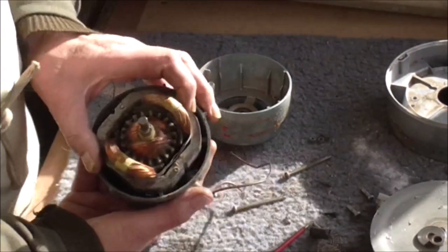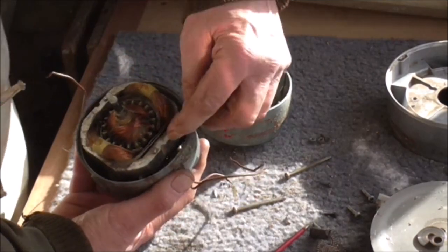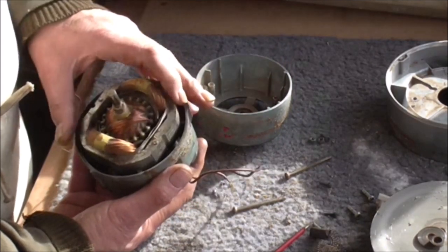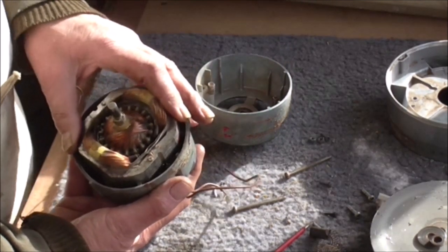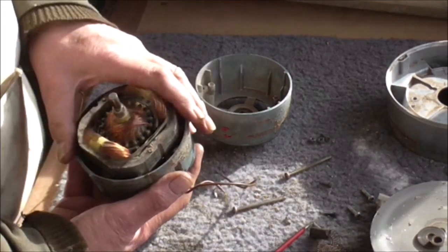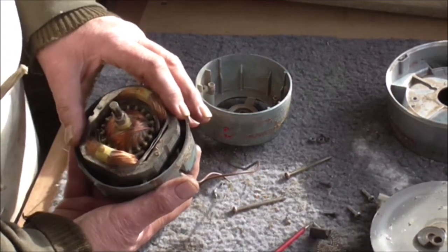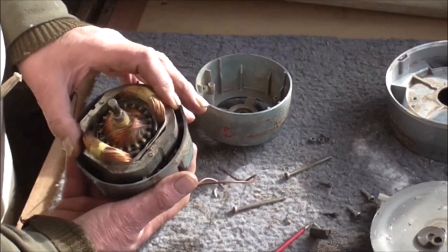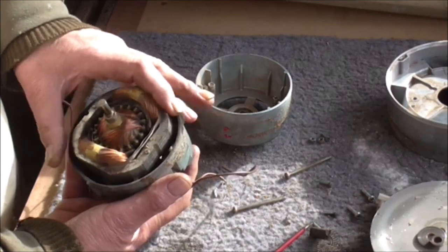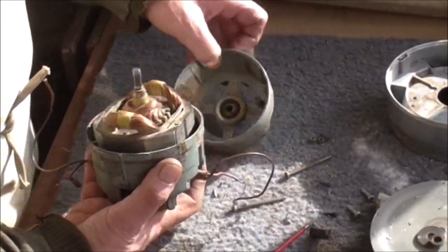These field coils can be rotated to any position - they're not locked in. They have got a little indentation which shows where the bolts go through, but you can still put them in a different position. The problem is that if you move these round and they're in the wrong position, you will get more sparking on the armature - what is known as armature reaction. One way of reducing armature reaction is to either retard or advance the coils, so generally you want to put them back in the place they came out from originally. If you've marked it, that's easy to do.